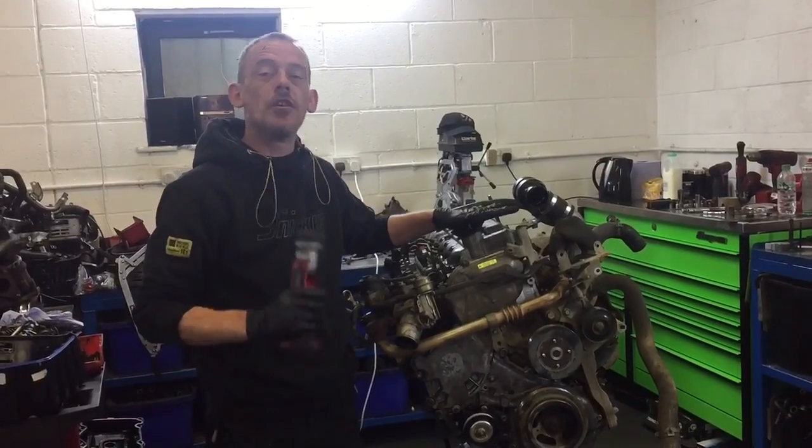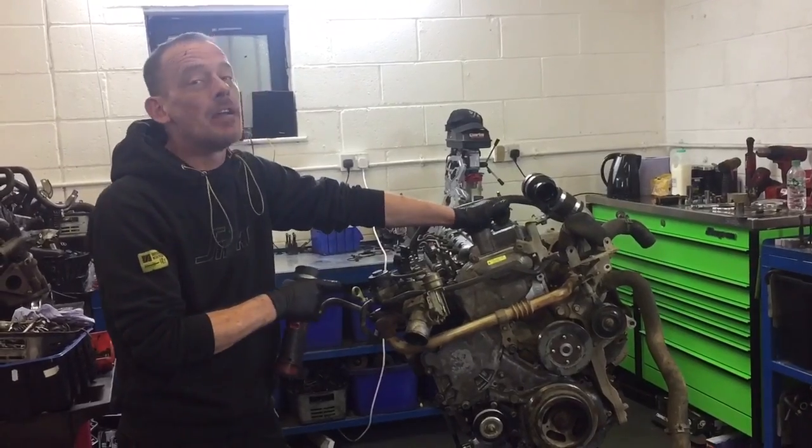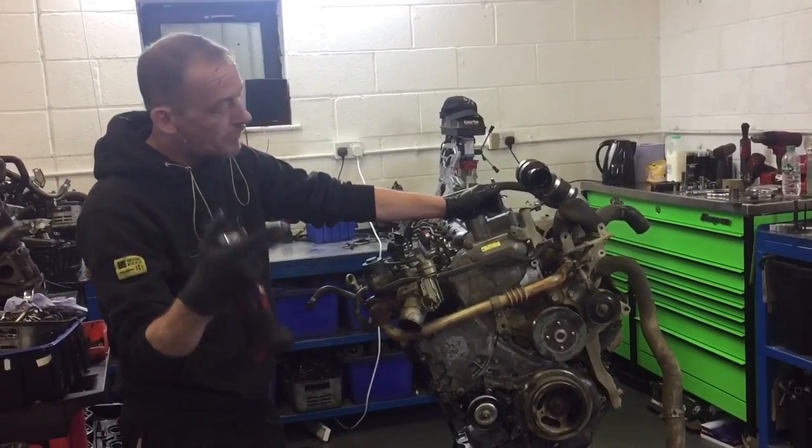This is a Nissan Navara D40 Euro 3 engine which in the UK came out in 2005 and was in the 2006 vehicles as well. It went in the Pathfinder, Navara and Frontera.